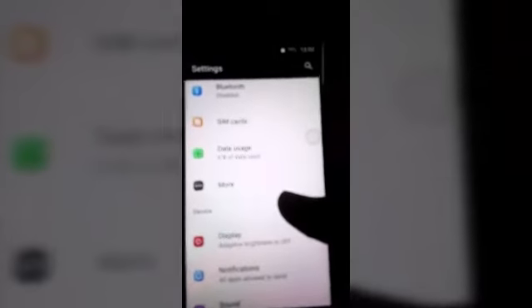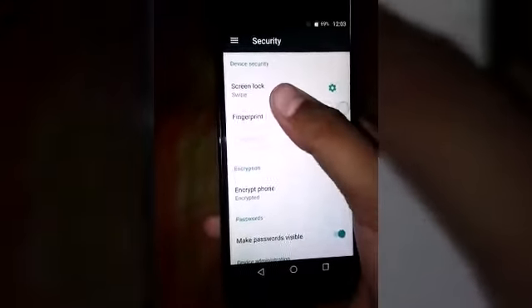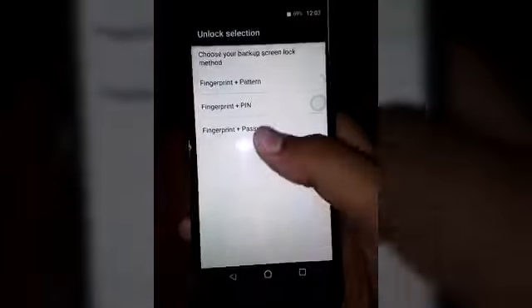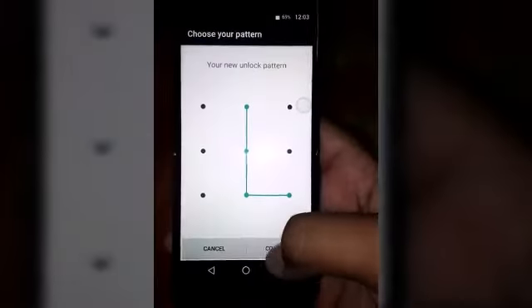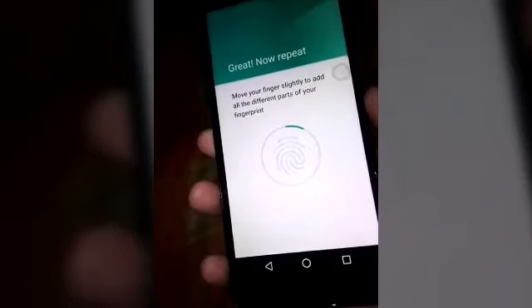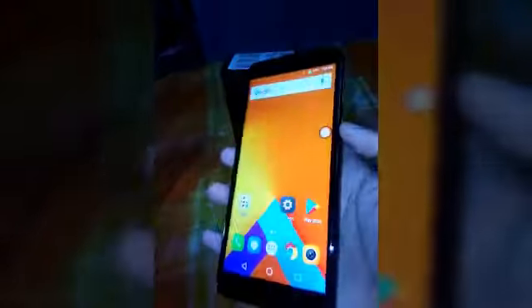Let's check out the fingerprint sensor. Go to Settings, then to the fingerprint section, then Security, and see the fingerprint option. Let's enroll a finger. The fingerprint sensor is very decent — you get better performance than any phone at this price.